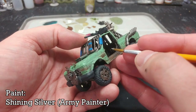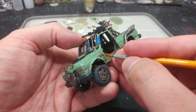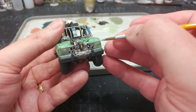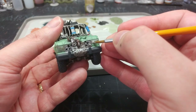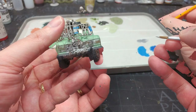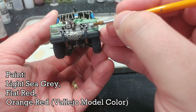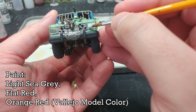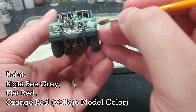There are a couple of bits I want to brighten up more than the metallics I've already done, so I'm going straight up to Shining Silver — this is going to be really bright. I'll just jab it on these little chrome details and paint around the edges of the lights at the front. If I end up going into the light in the center it does not matter one jot. For the lights themselves I'm going to use Light Sea Gray on the white bits, then blast over with Flat Red on the rear ones and a little bit of Orange Red on the indicators.